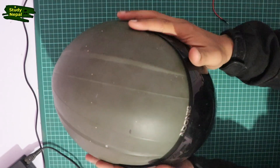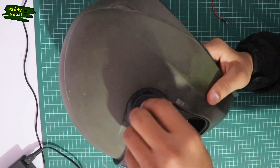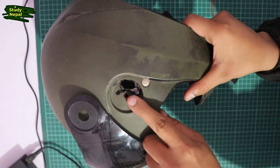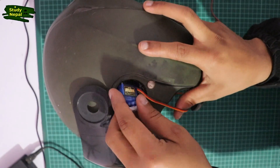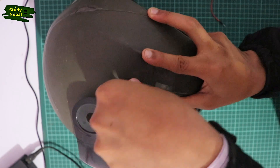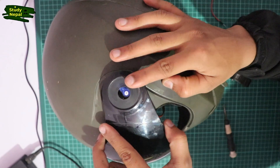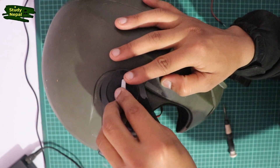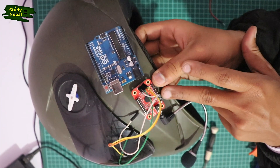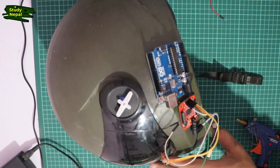I will attach the servo motor and connect the whole motor. I will paste the voice recognition module to the motor. I'll also paste the battery in this video.